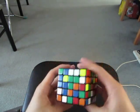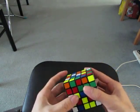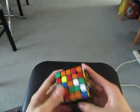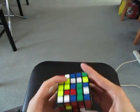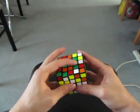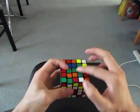I'd start with the green center. I see this and this, so I'd make the 1x3 bar first. And then I see this and these two. So I've moved up here to make a T, and then add these two in, and then add this bar in last.